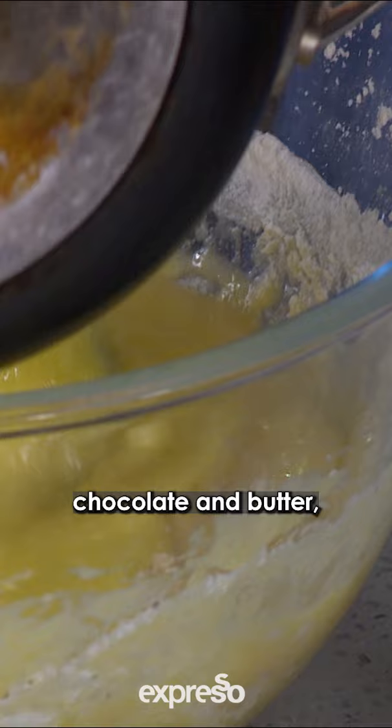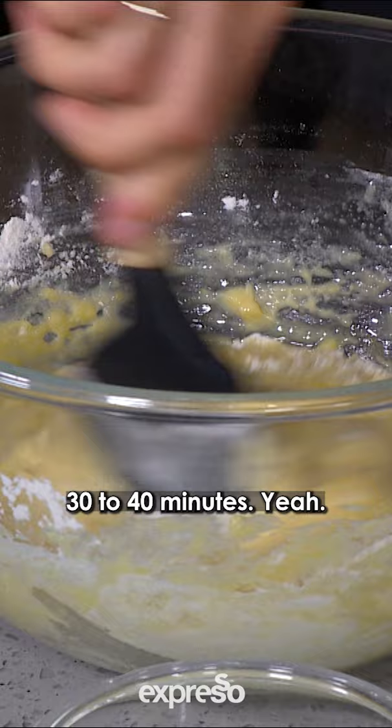I've got our melted chocolate and butter, which I'm gonna fold in here, and then we're gonna bake this in the oven at 180 degrees for 30 to 40 minutes.